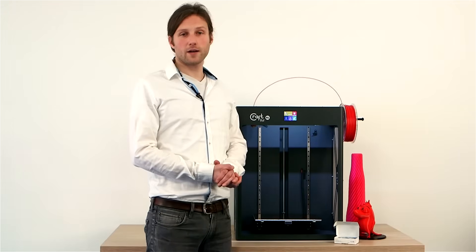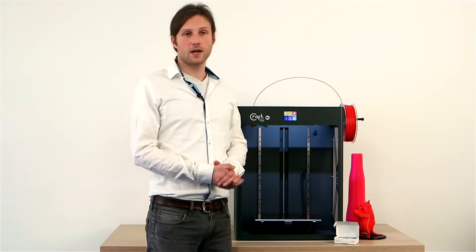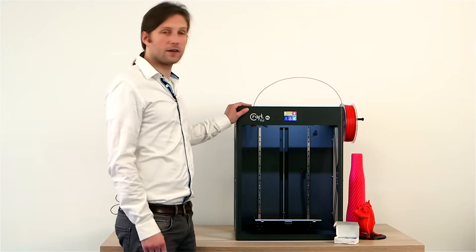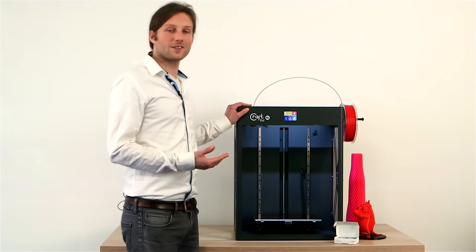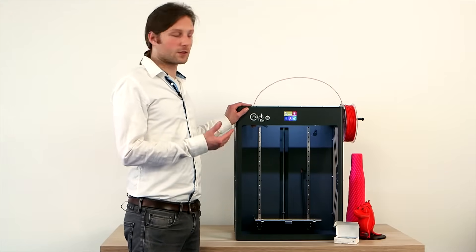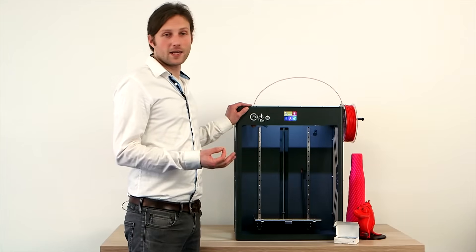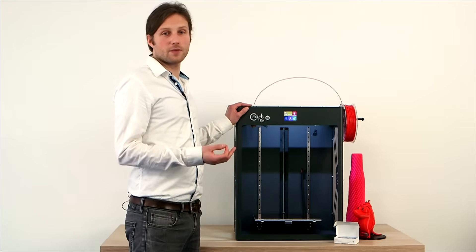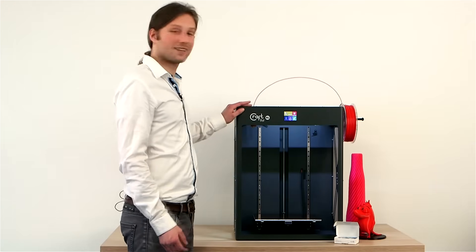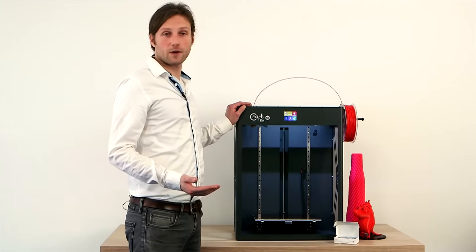We have a lot of the same great options that have been available in our award-winning printers in the past. The value of the CraftBot XL is unmatched — there's really nothing in the industry where you'll find this quality in this price range. It has a very easy setup, the same plug-and-play reliability, and durability with the all-steel frame found in all of our CraftBot machines.